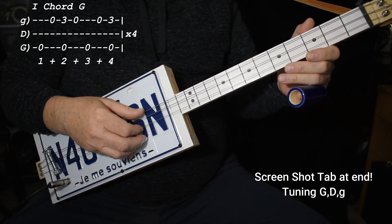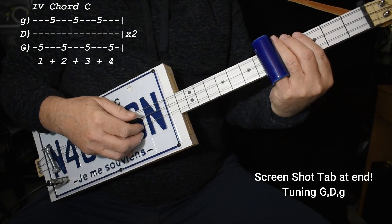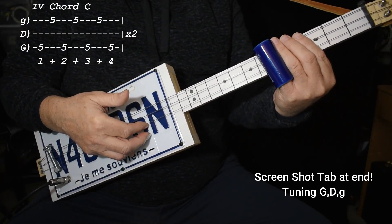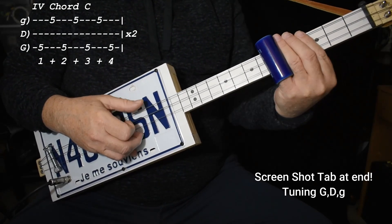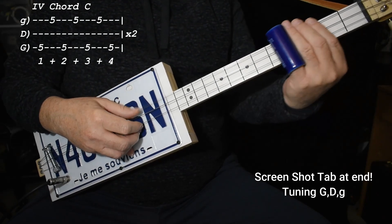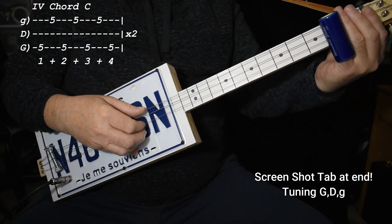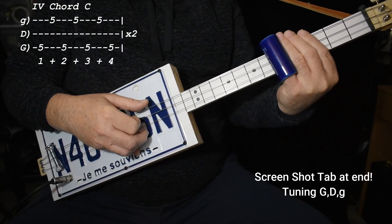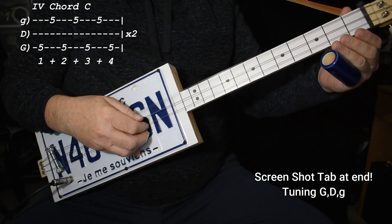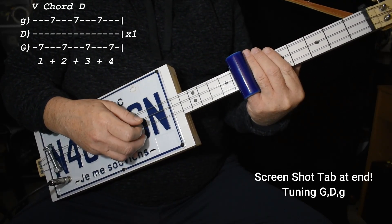I think I threw in a couple extra thumbs there. Hopefully you get the idea. When we go to the four chord up on the fifth fret, we just go one and, two and, three — and then the four is the bass but we don't play the and on the end of the bass. That keeps it having a semblance of melody and it emphasizes the fact that you're playing a steady bass: one and, two and, three and four. And then when we go up to the five we do exactly the same thing. Down to the four.